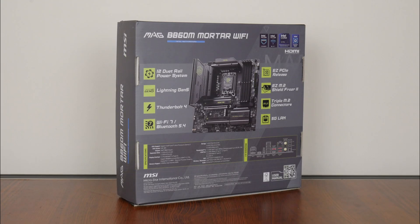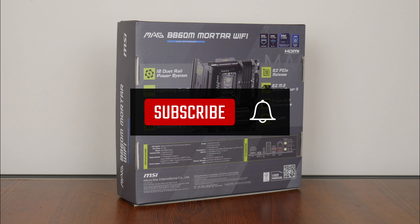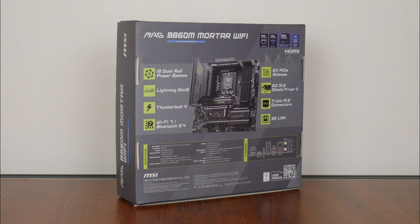On a side note, if you're new to the ALK Tech channel, do consider subscribing to keep up to date with the latest developments in the PC hardware world. With that, let's get on with it!